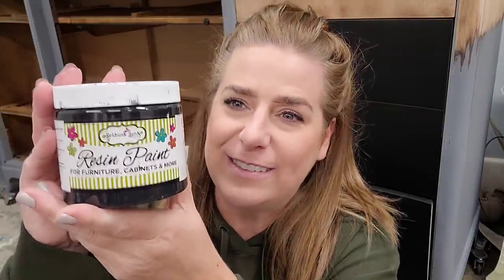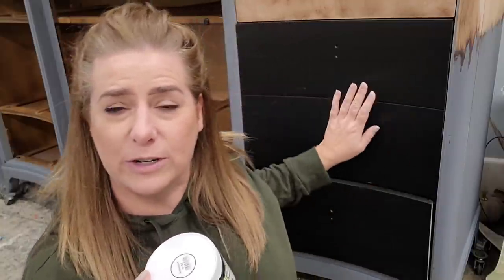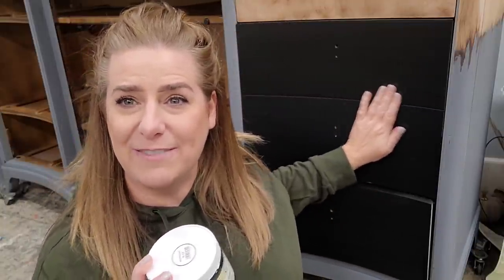We're using a new paint this week — this is Rethink Junk and this is their resin paint. It's a beautiful smooth sleek finish, gorgeous. This is one coat of my paint on that. We're going to do a little bit of wood accents on this one and maybe a little bit of gold. I think it's going to be very sleek and modern, so stick around and let's transform this dresser.